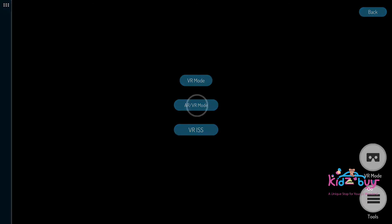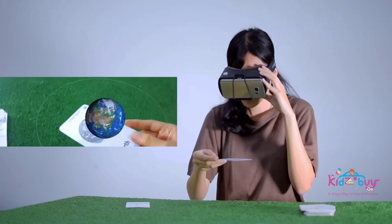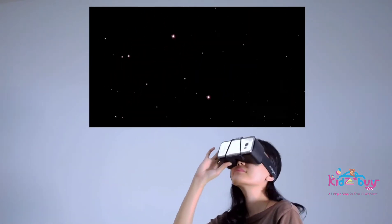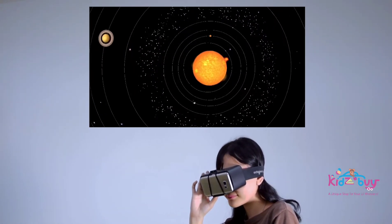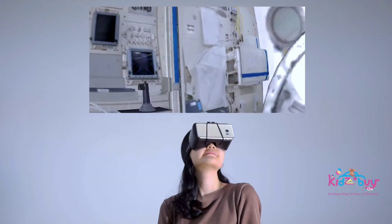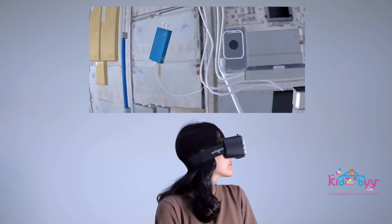Select the AR-VR mode to see the augmented reality of the universe using your VR headset. You can also enter VR mode to experience the astonishing solar system animation. Feel the amazing simulation of being in a space shuttle with the VR ISS.